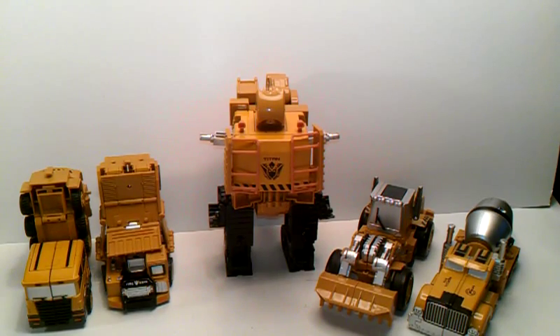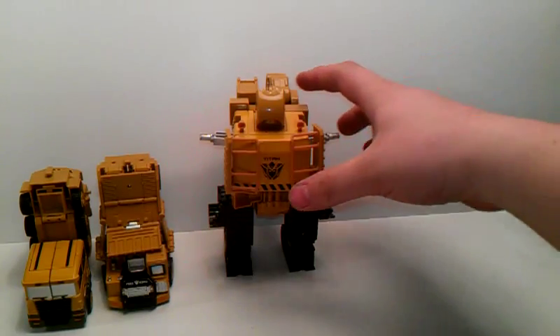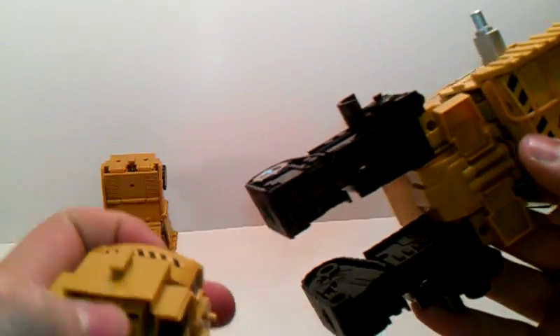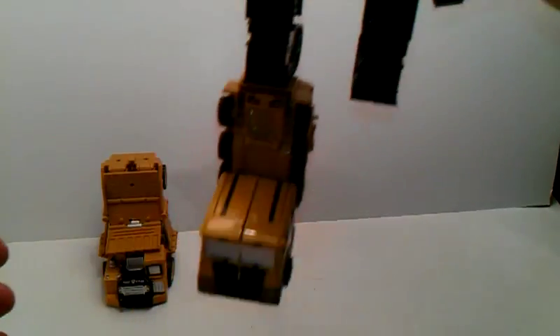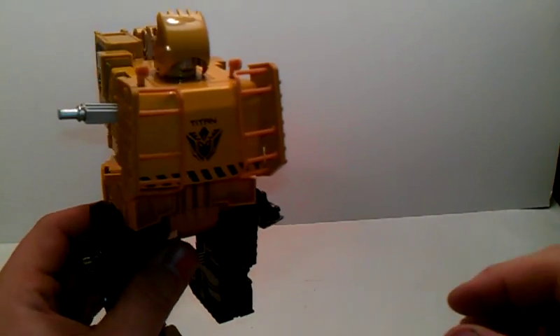First up we'll do his feet — arms off to the side for right now. For his feet, you see this little piece here. There's a port here, you stick it in and you rotate it. There's one leg.